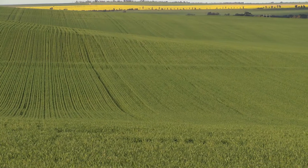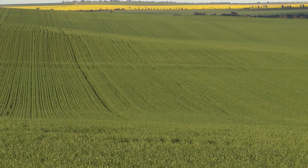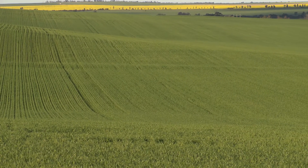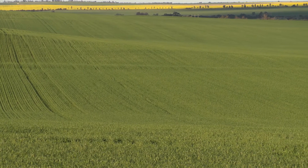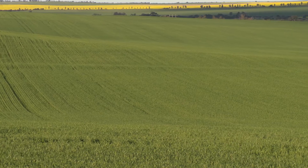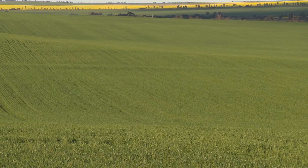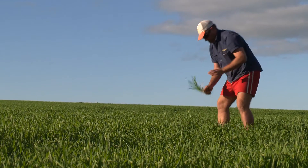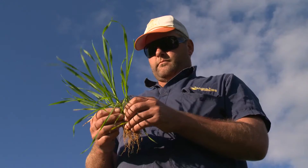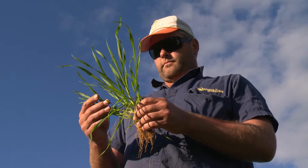By monitoring individual paddocks over a wide range of farms in Western Australia, the Department of Agriculture and Food WA Profitable Crop and Pasture Sequencing Project is working to determine where and when break crops deliver real benefits. The aim is to help growers make sound crop rotation decisions resulting in a better return on investment in break crops.